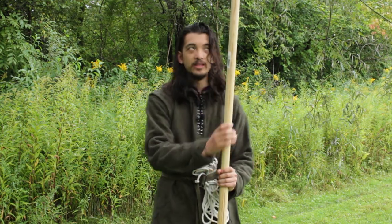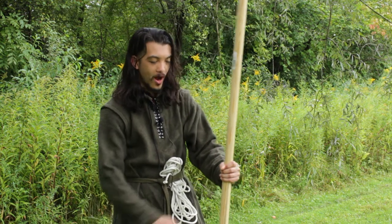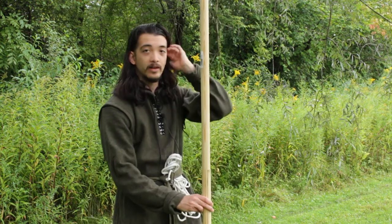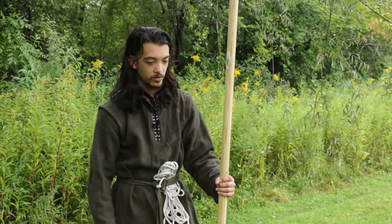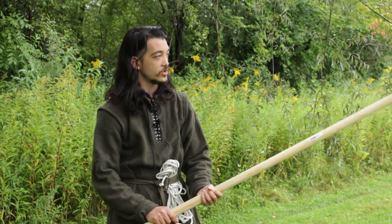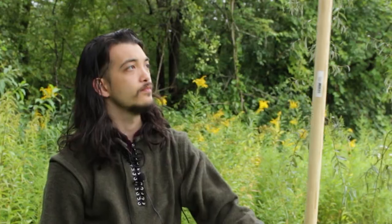My tent is a total of about six foot and change, so I needed my tent pole to be very tall. Now obviously this isn't a particularly easy thing to transport. I suppose it could be a quarterstaff actually, now that I'm thinking about it. But that's neither here nor there at this point.